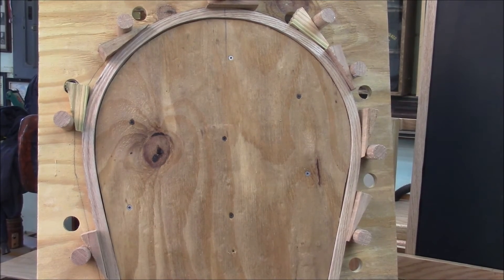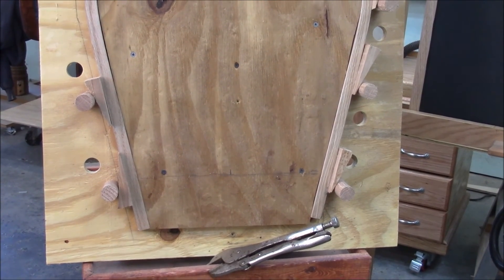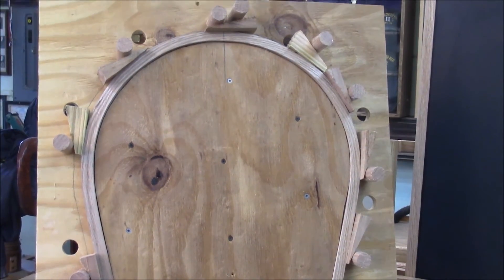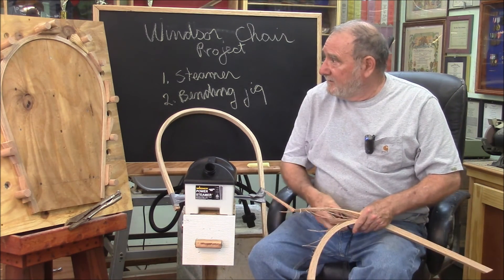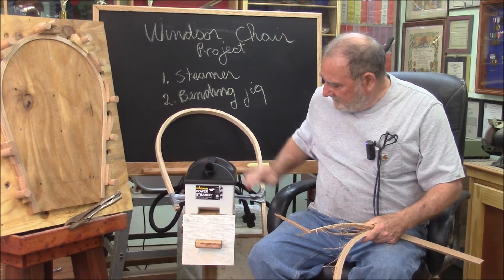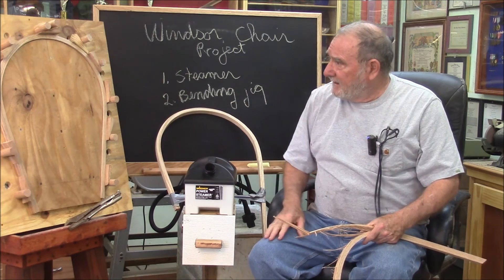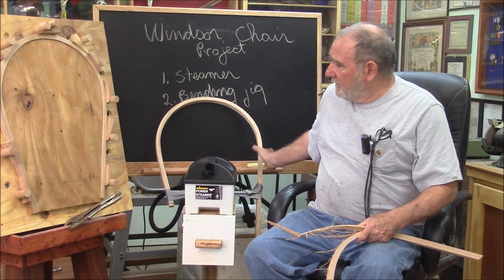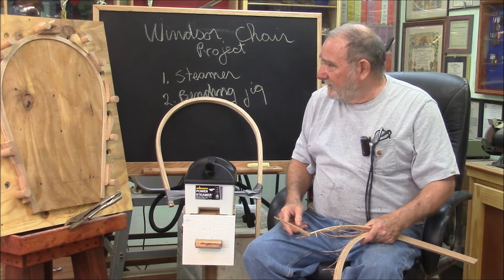Well, here's our work — looks like we have another success! With practice I'll be able to do it quicker. Alright then, I guess that just about does it for another Memphis Monday. We got our excellent little steamer done, works real good. We built our bending jig, and we actually bent a couple of pretty good bows here. I think we got our money's worth.